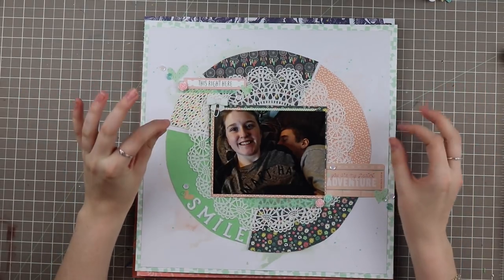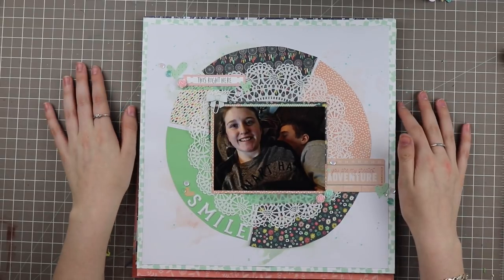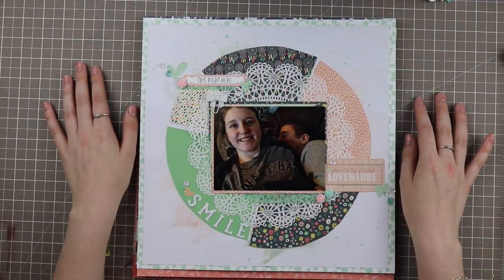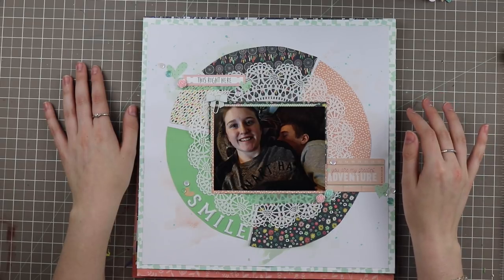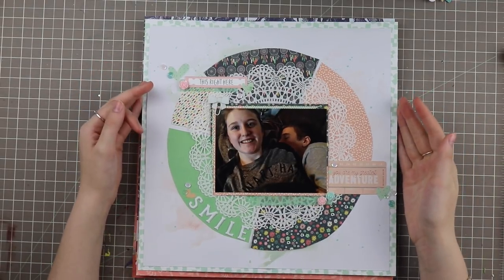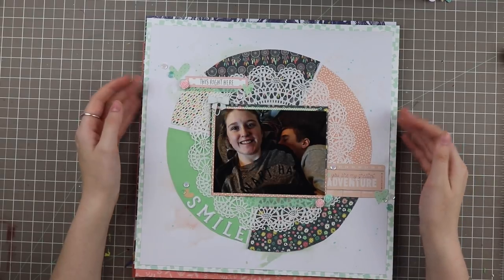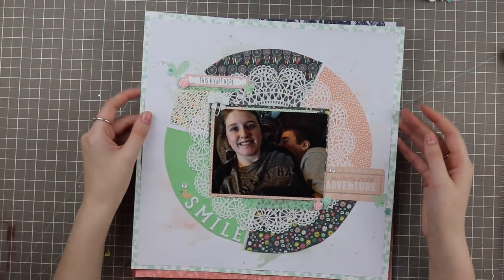My August kit was all over the place with colors — it had teals, peaches, and lots of neutral colors as well. I used a bit of it up. I want to do a lot more crafting this month but I'm getting back into it slowly.